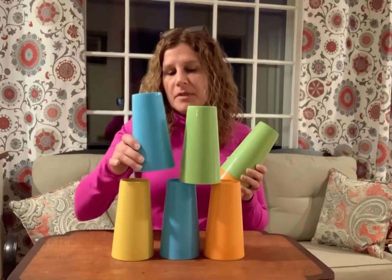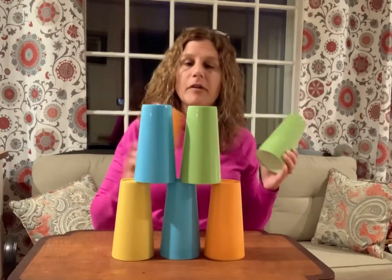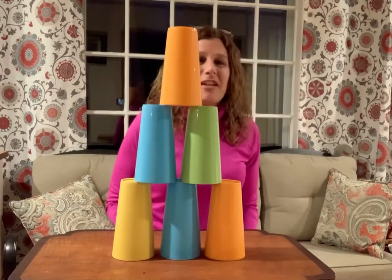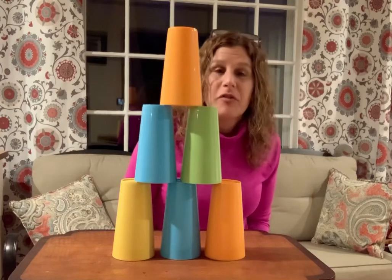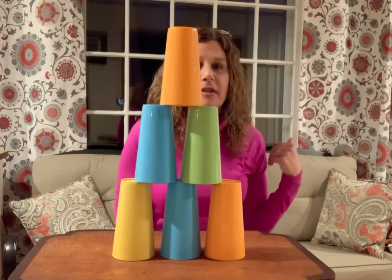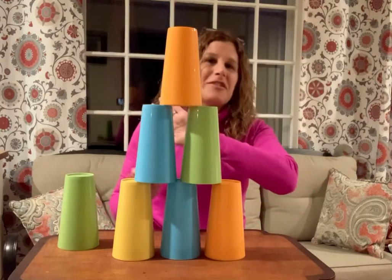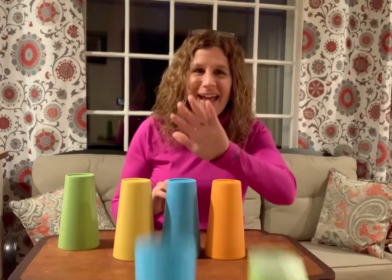Set up some cups into a tower for your child and have them try to knock them down off their tray — if they're sitting in a wheelchair at their tray or sitting at the table. Have them try to knock those down; it's just one, two, three, crash!